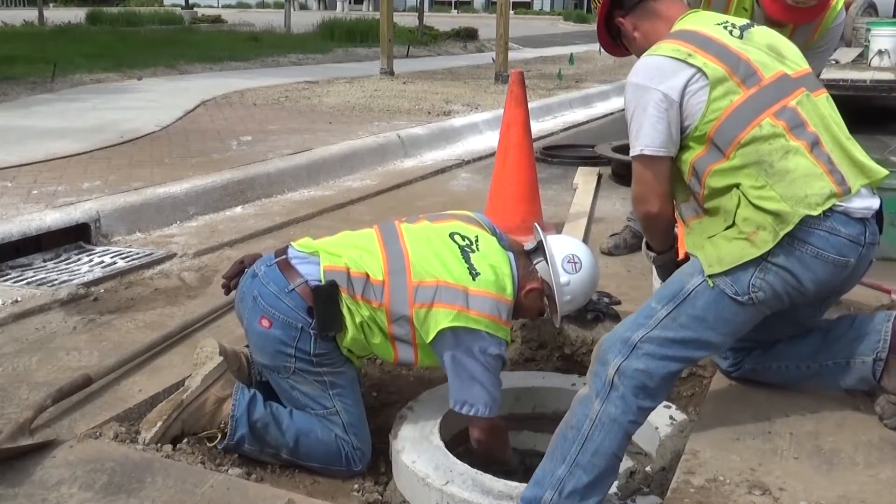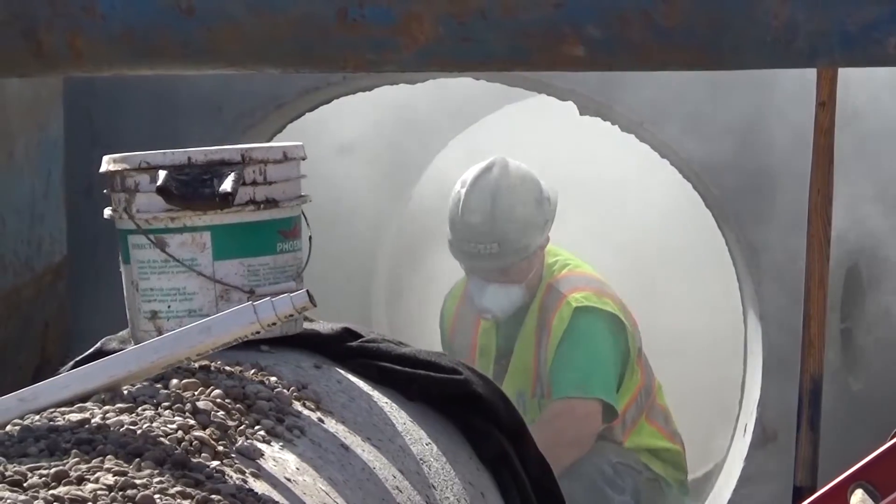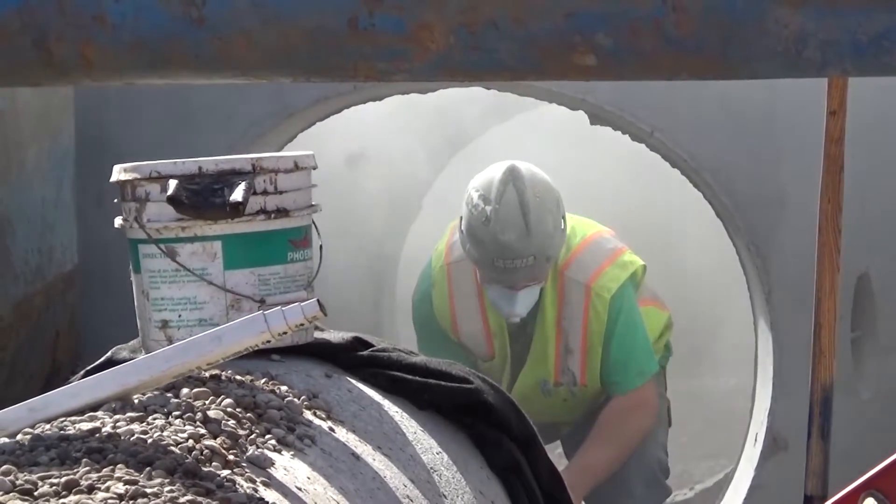Manhole structures are vital components when reconstructing a roadway, connecting several underground pipes together while allowing workers access to those underground facilities. But how is it made?